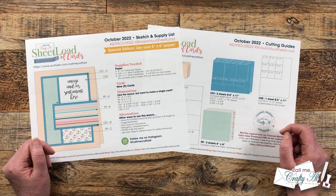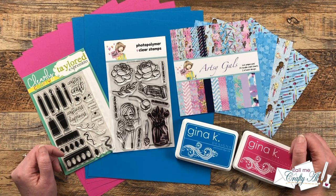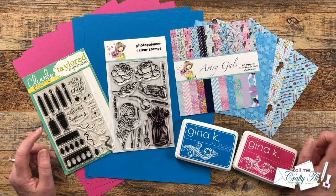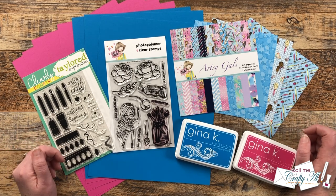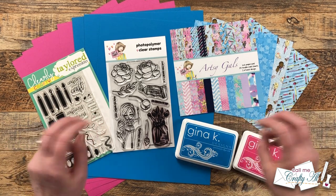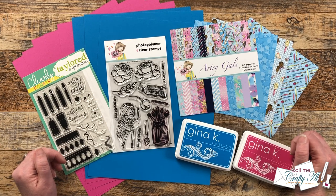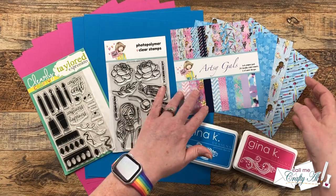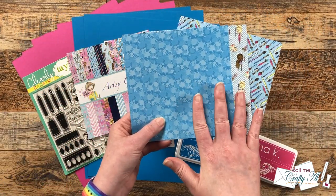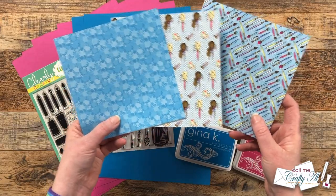Before I share my first set of cards, let's look at the main supplies I use this month. Even though this is October's sheet load of cards, I actually made my set in September, and last month I was focusing on using my stash. So today some of my supplies are a little bit vintage — some you will still be able to find online, others you can just find in your own stash. For my patterned papers, which again we need three 6x6's, I chose these three from the Not Too Shabby Artsy Girls Paper Pad. I chose this set because I knew I wanted to use the coordinating stamp set, and these papers go with it so well — I just love those artsy little gals and the coordinating papers.